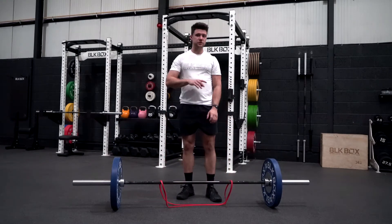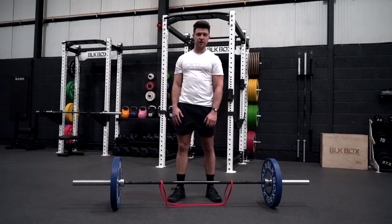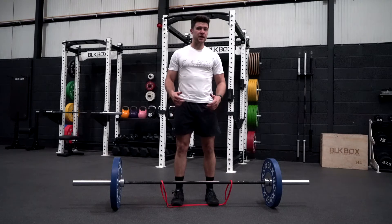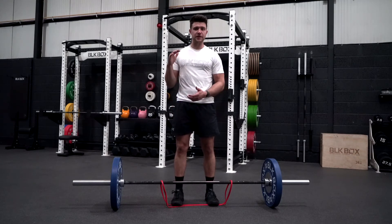It's a really nice way to work on the force of the movement across the entire lift. A lot of the time when people are doing deadlifts, once they get past the knees, the lockout is easy. This band just adds a little bit of difficulty up in that top range of motion.